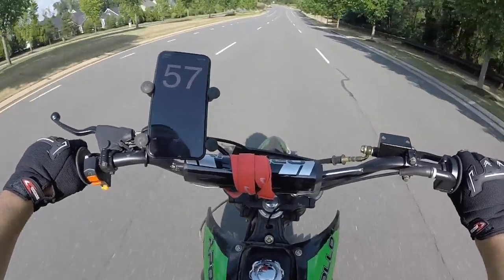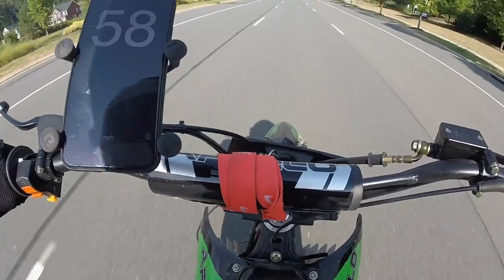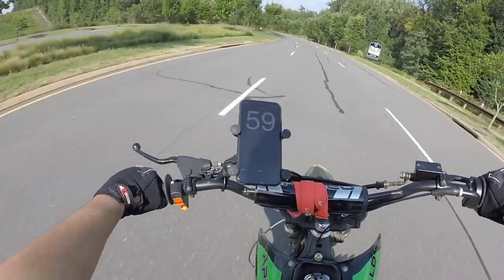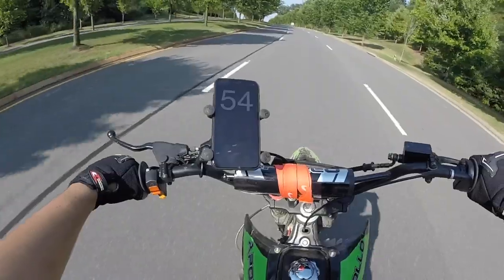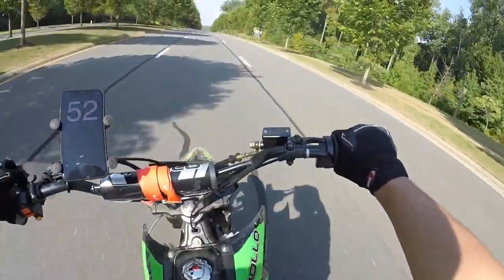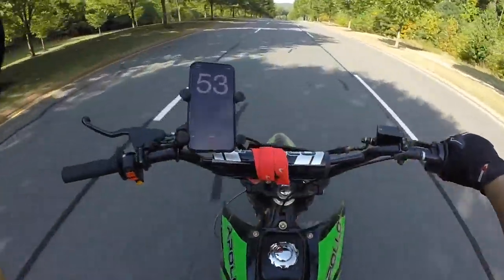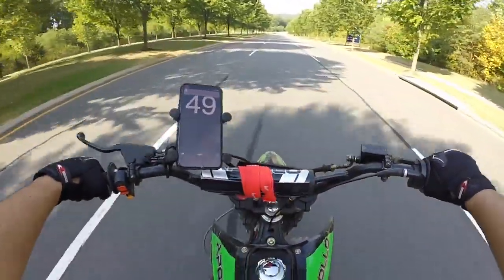We're already going about 56. Almost — oh, 60! So we hit 60 miles per hour top speed, but that was going down a hill. Normally we're just chilling now but we're going like 52 with ease. I'm not full throttle, and as you can see I still have a lot more room on the throttle. But top speed, we hit 60 miles per hour, which is not bad at all for this bike.